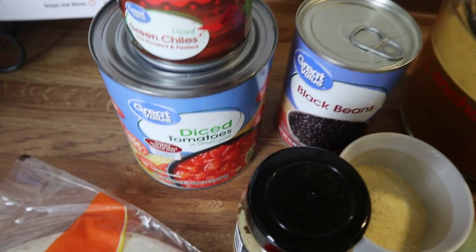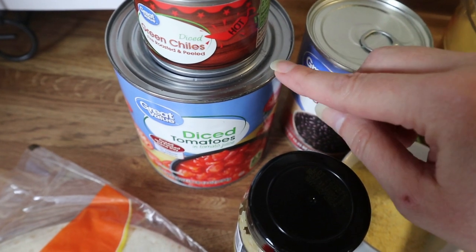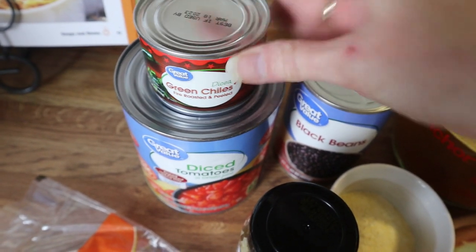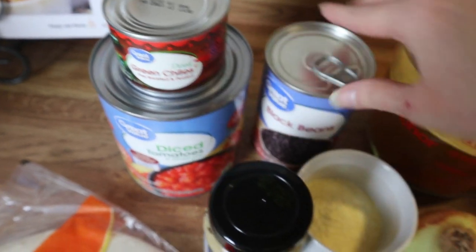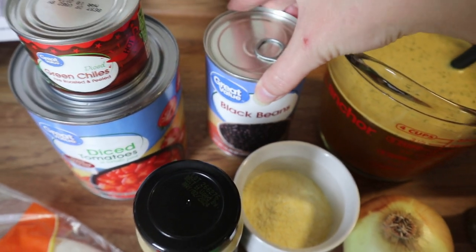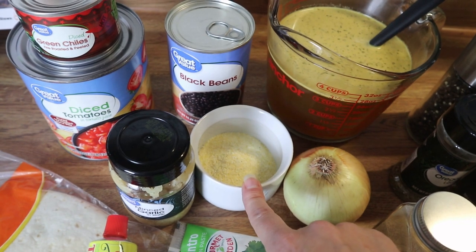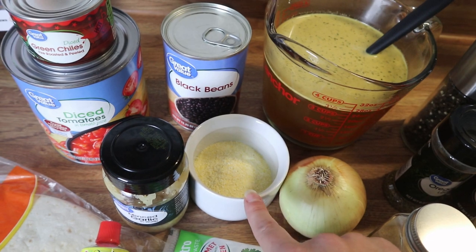Here's everything you're going to need. I've got some diced tomatoes — if you have a can of Rotel you can use that. I'm just going to use half this can of diced tomatoes and add some green chilies since I don't have Rotel. I've got some black beans that I'm going to drain and rinse, some chicken broth, and some cornmeal that will go in at the last 30 minutes or so before it's done.